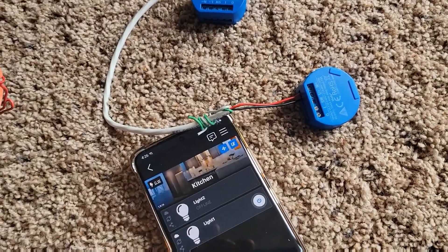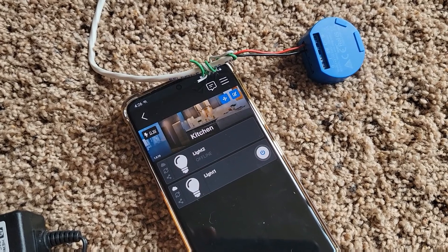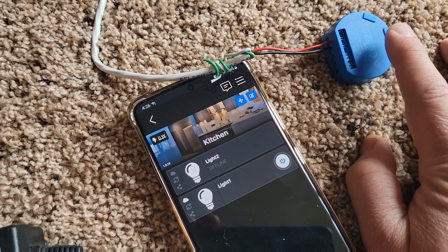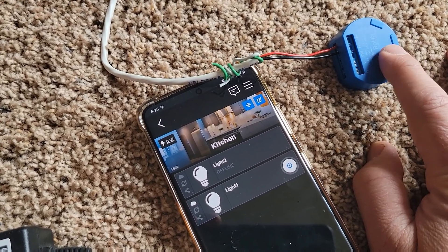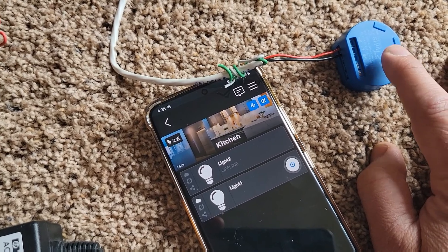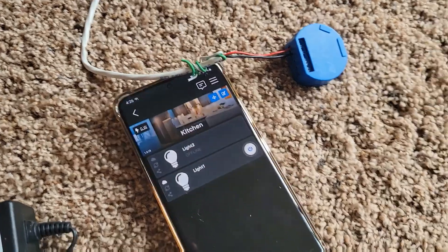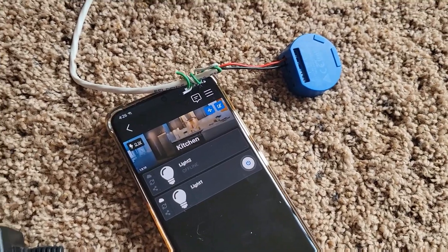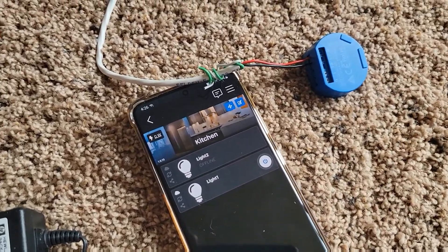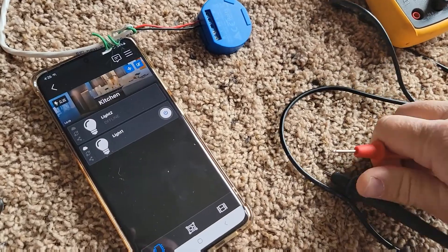Once it was added, I updated the firmware — highly recommend it, always update your firmware to the latest and greatest. Some security professionals recommend that whenever you're adding IoT stuff to your home network, you add it to the guest network and make sure your guest network is separated from your normal network. That's what I did with this device.